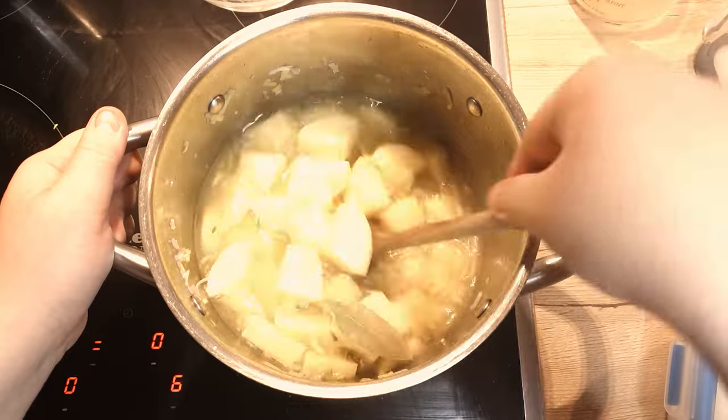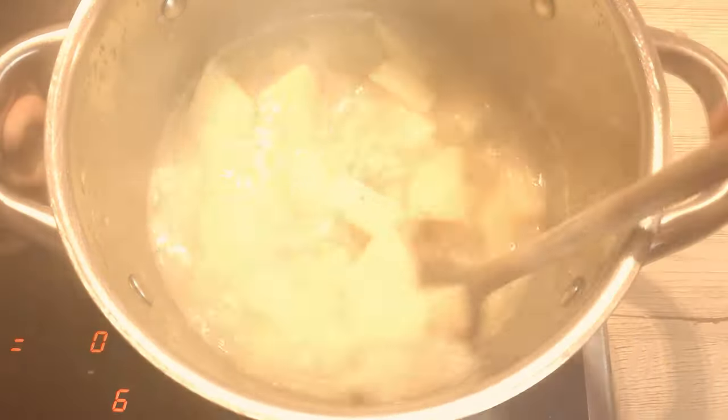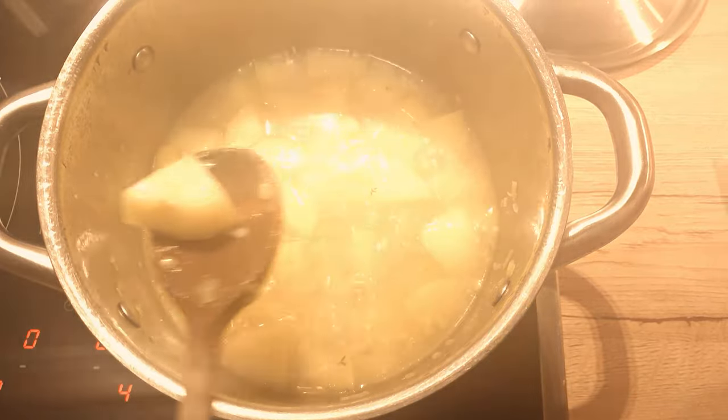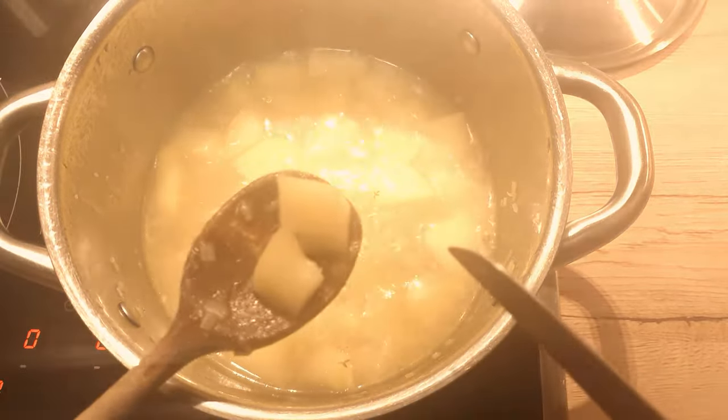Stir everything well and bring it to a simmer. After, lower the heat to medium and let it simmer for around 15 minutes or until the potatoes are perfectly cooked. Check their tenderness with a knife or fork — little to no resistance means the potatoes are ready.